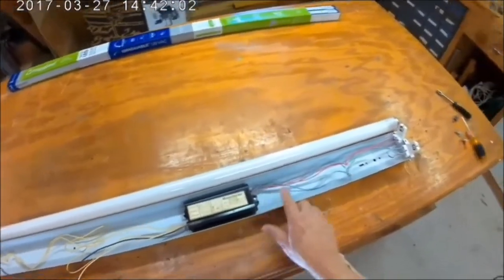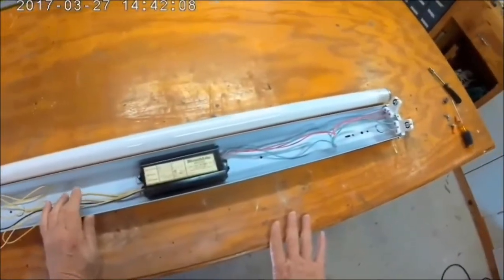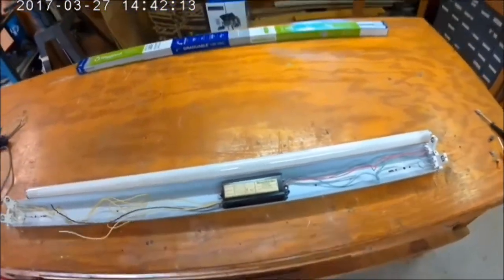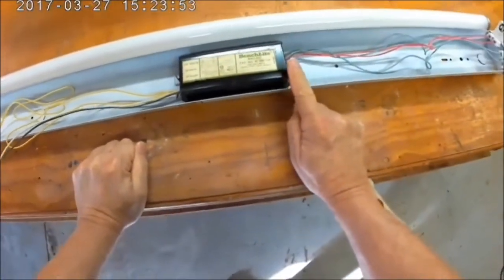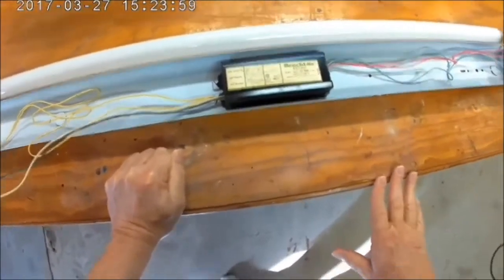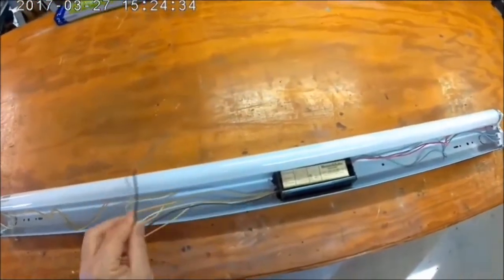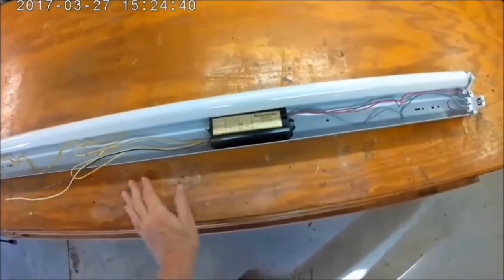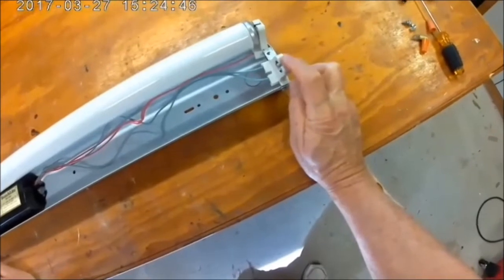Now, before I remove the ballast and the wiring, I'm going to show you how a fluorescent light fixture works for those who don't know. This is for this type of ballast — rapid start in a T12 fluorescent bulb. When you turn your light switch on, it sends 120 volts AC to the ballast. It also sends current to the tombstone, the light holders.